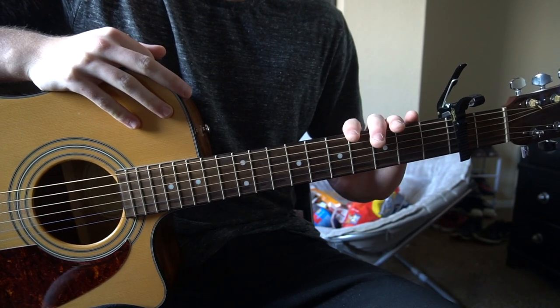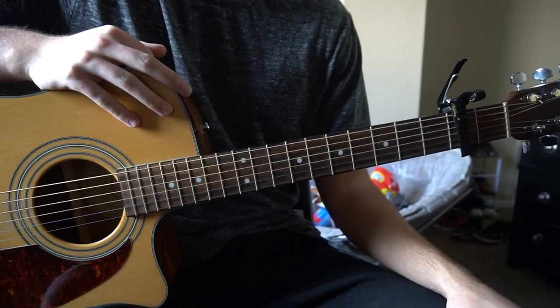First of all, Merry Christmas. Second of all, welcome to this tutorial on how to play '27' by Machine Gun Kelly.